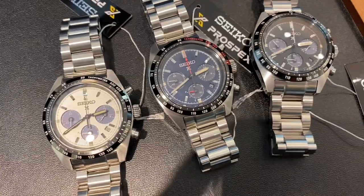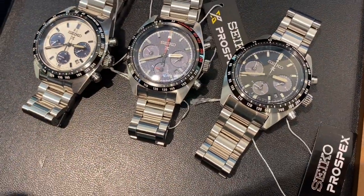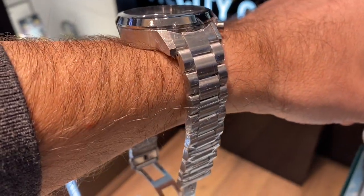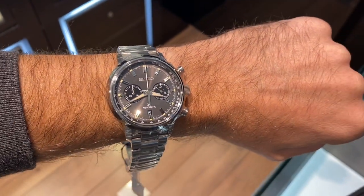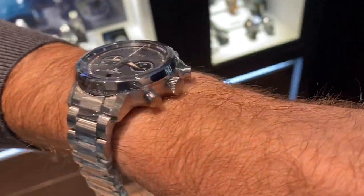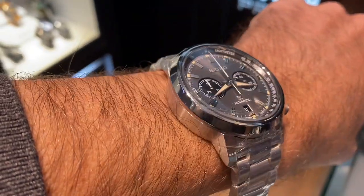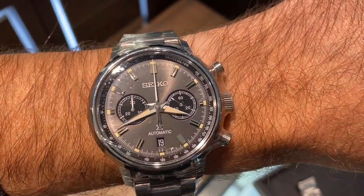So the watch is called the Speed Timer. And there are different colors as you have seen. There is also a rather thick, more expensive automatic version of the watch - it comes in grey, as you can see here on my wrist, and also with a probably more fetching white dial. I think retailers will keep these on the shelves for much, much longer than the quartz versions. Yeah, this one is just too thick really.